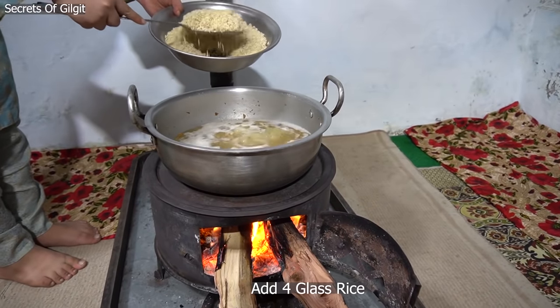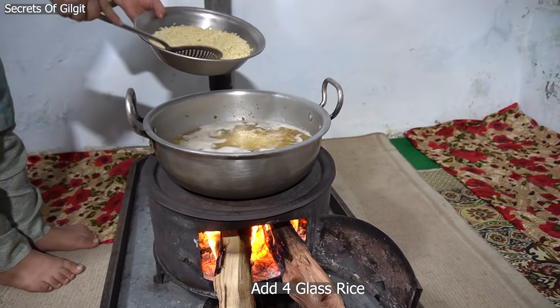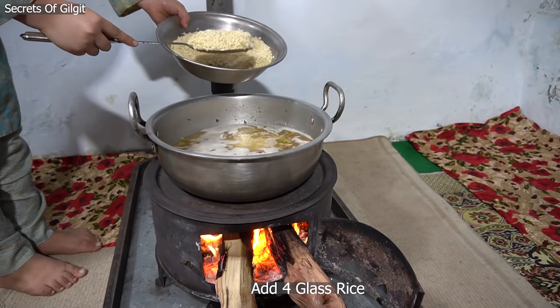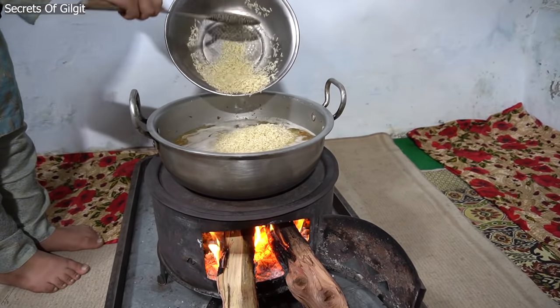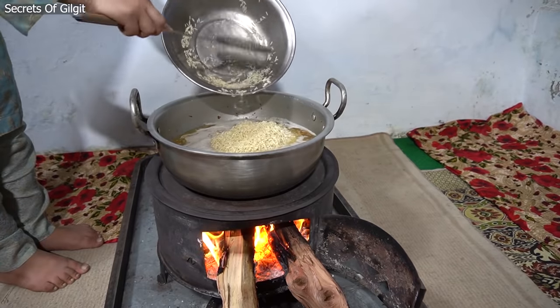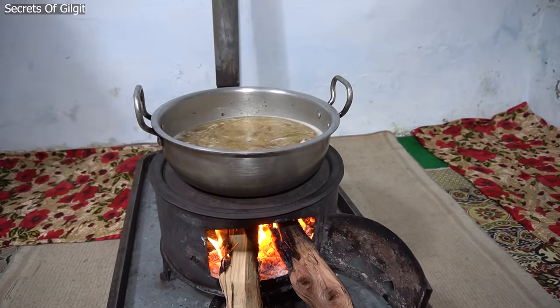We're going to take a bite and put it in a particular bowl. It is very good. It's actually just about a good time for me to eat. It's cool. I'm going to make a bite like this.